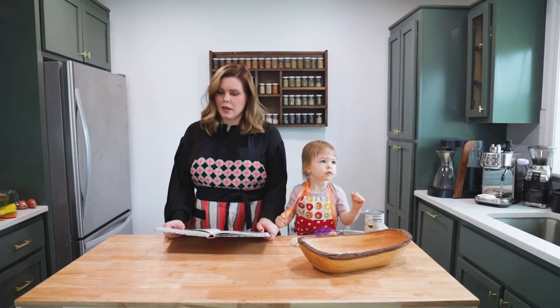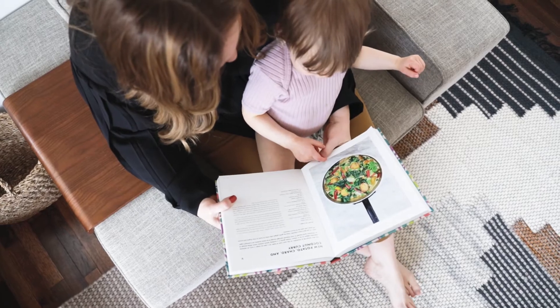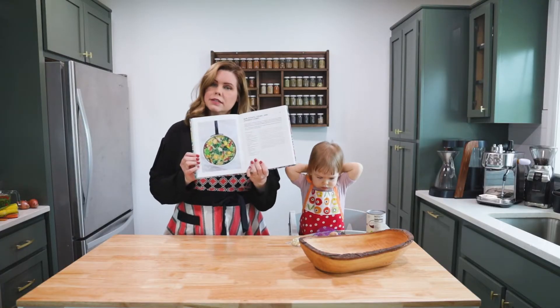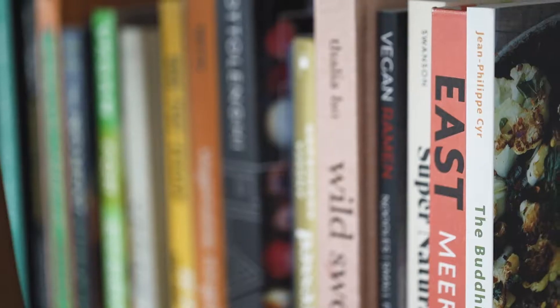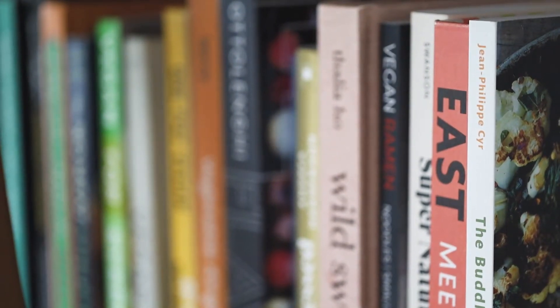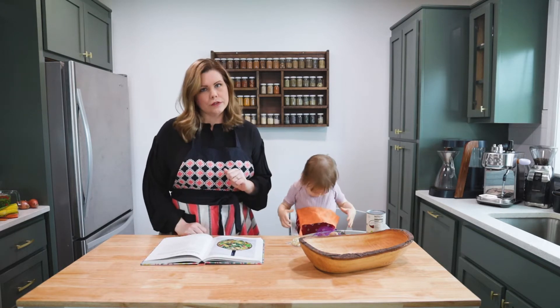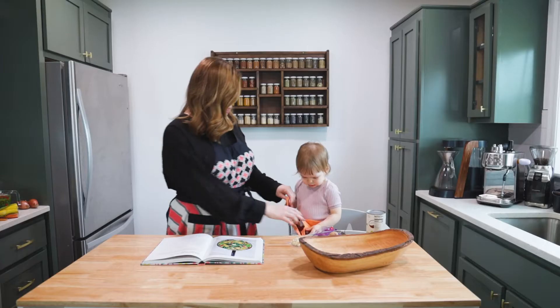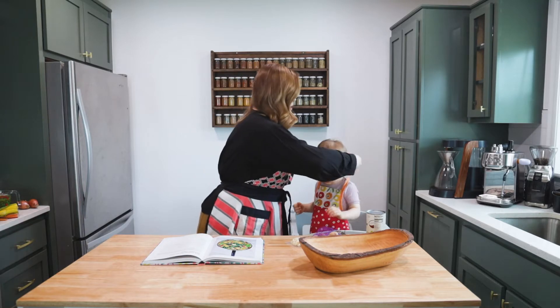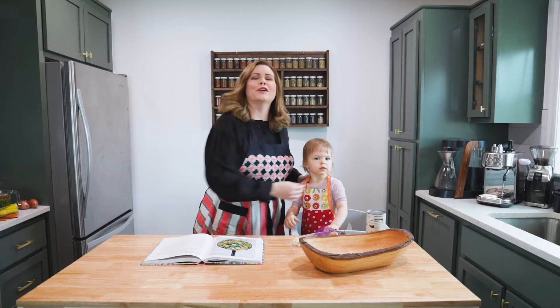Today we're going to make new potato chard and coconut curry. It will hopefully look like this, and it is from Mira Soda's cookbook East, which is one of my favorites. We cook from it on a regular basis and this curry is one of our family's all-time favorites. We're going to attempt to do this with a 19-month-old sous chef — what could possibly go wrong?